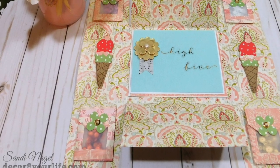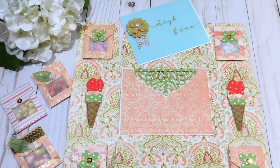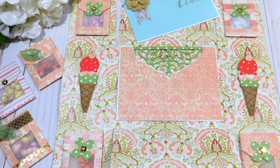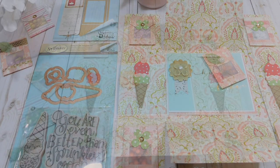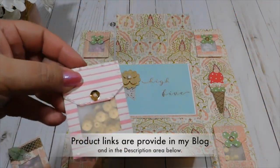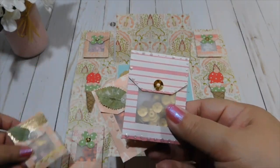Hi friends and welcome to Decorate Your Life. Today I'm going to be showing you how I made these cute, easy DIY no-fuse-tool-needed shaker pockets and ice cream embellishments using the Spellbinders Designer Series Window Media Pocket and the Spellbinders Stamp and Die Template Set, both by designer Tammy Tutoreau.